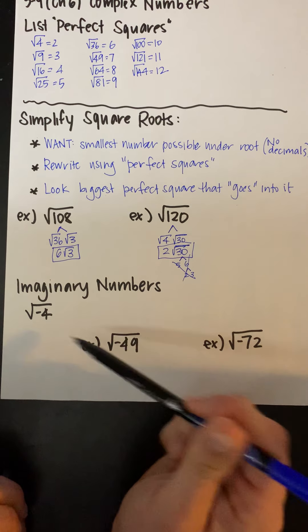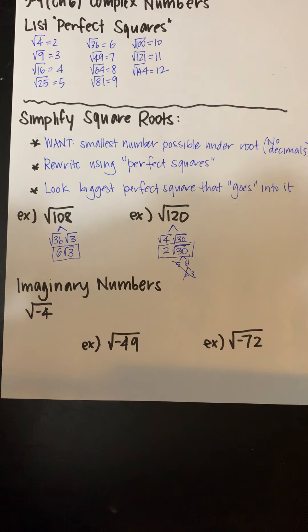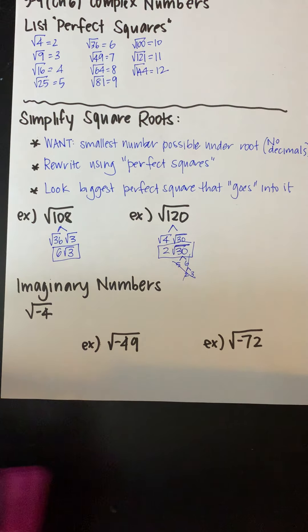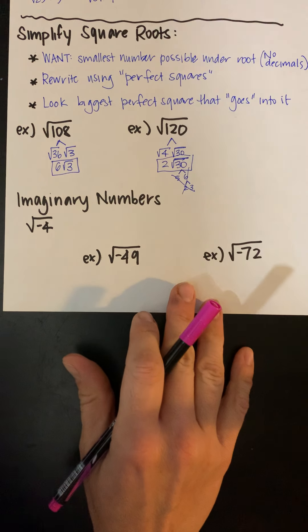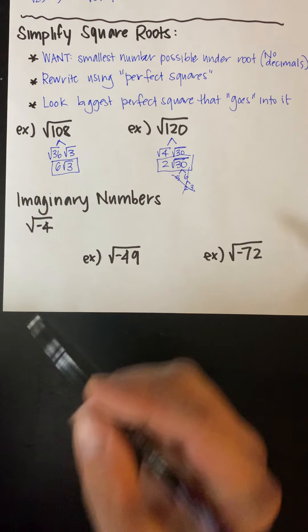Being able to simplify square roots is something you're going to need to do. You probably did it a little bit in geometry. So next thing we're going to talk about is imaginary numbers. What imaginary numbers are is basically someone decided we needed an answer when we take the square root of a negative. If you try to take the square root of negative 4, your calculator is going to say non-real solution or error — it's not possible to think of a number that multiplied by itself will give you a negative.